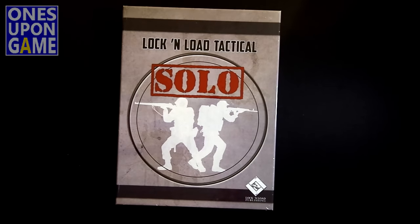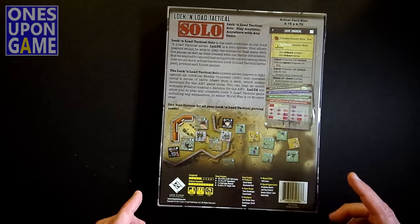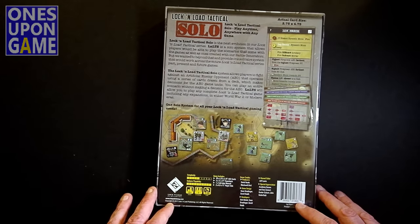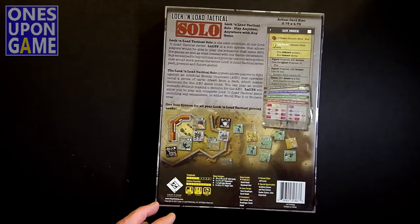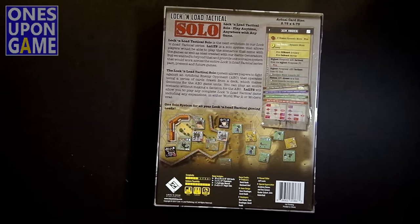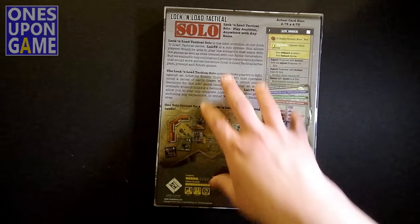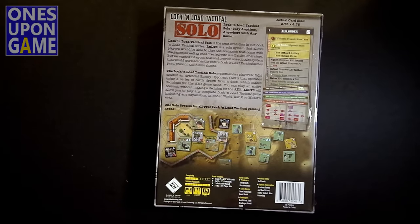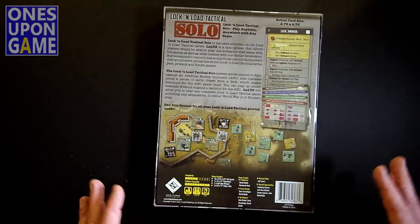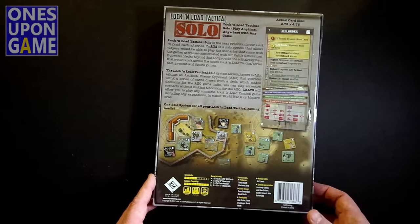He sent me a shrink-wrapped copy, so this is what the final box is going to look like. The only difference between this and the retail version, from my understanding, is that the actual cards — they're tarot-sized cards — the actual cards in my copy are not real cards. They're more square-cut; they're not the final cards. So this is a preview. Everything else should be, from what I understand, the same as the retail that will be coming out soon.